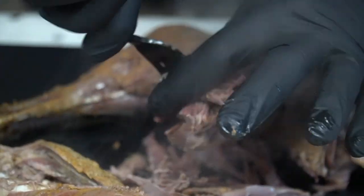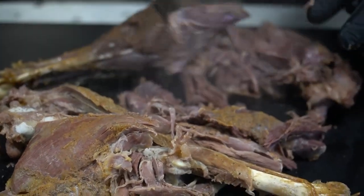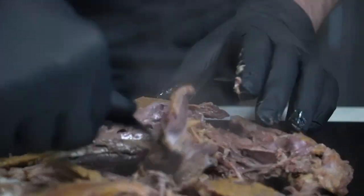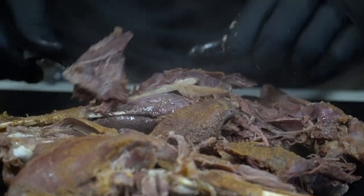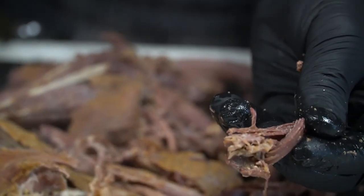Everyone you talk to — these OG turkey hunters — they talk about how the legs are garbage and that they're tough. Nah. Look at this meat. Gotta try a little bite right here. Mmm — tender, rich, delicious. Let's get this party started.